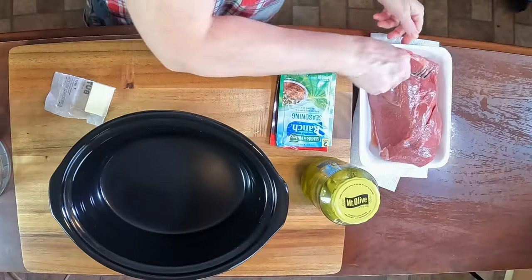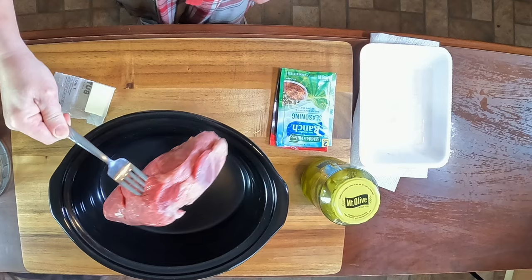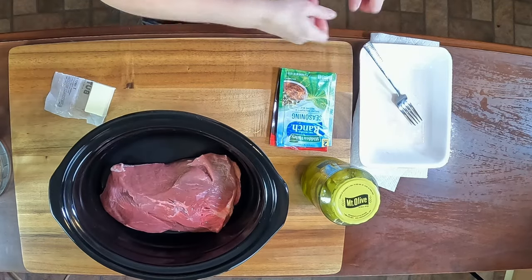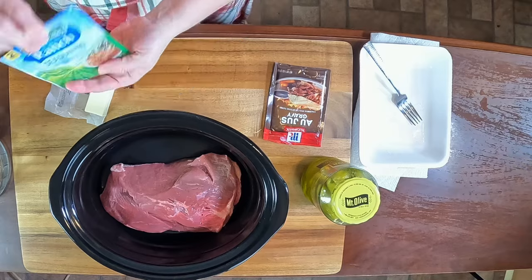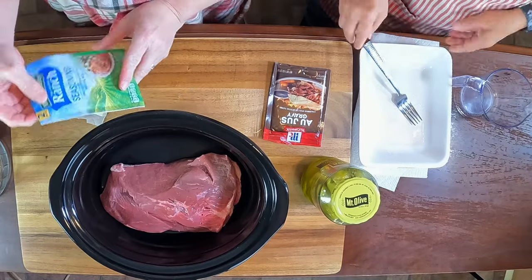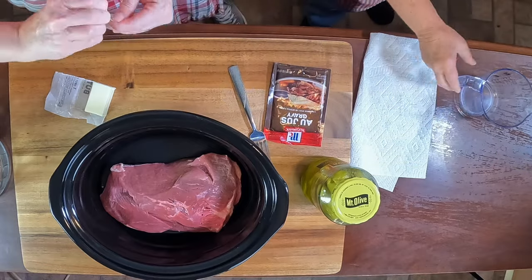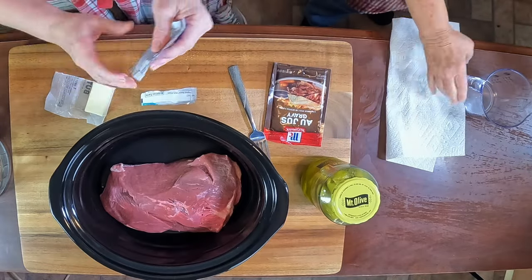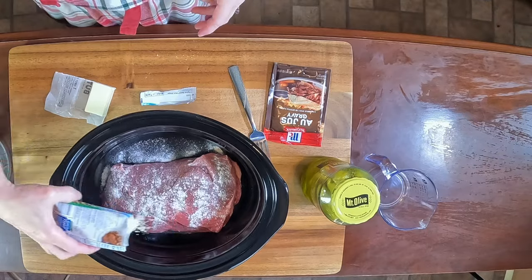I'm going to go ahead and put our three-pound chuck roast in here. Elsie had rinsed it off just to rinse off any butcher juices. The next thing we use is the ranch seasoning — you can use the generic or Hidden Valley, it doesn't matter, whichever one you want. We use a whole packet and we sprinkle it on top of it.